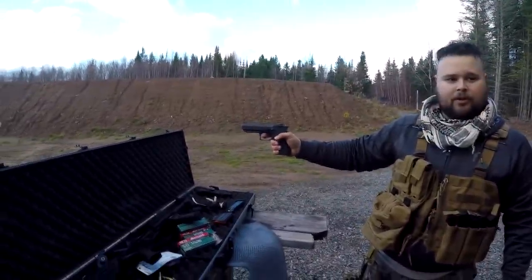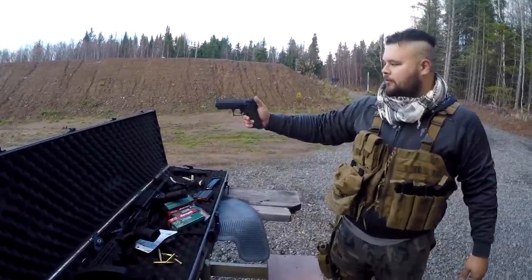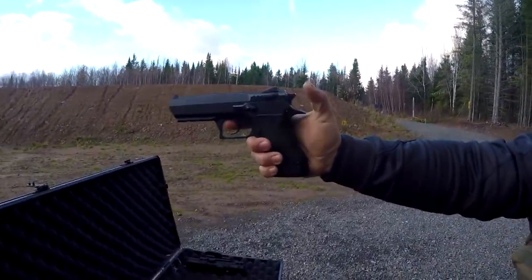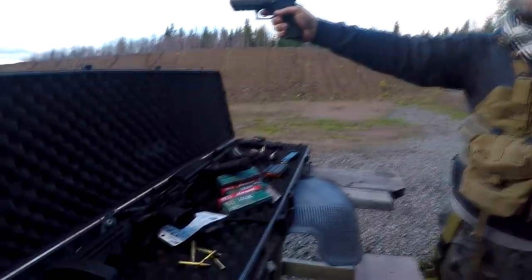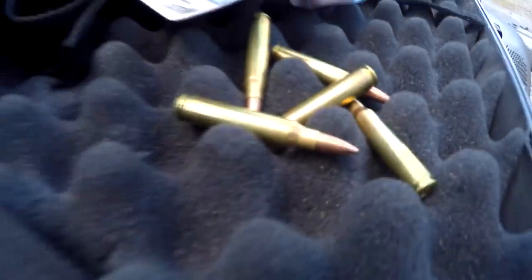It's called a double-single action. Right now I can prove that — it's a decocker. With one pull of the trigger you see the hammer comes back, so you don't have to cock it like a revolver. Pistols are very unsafe compared to any other gun.